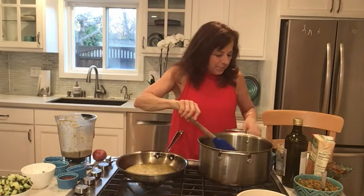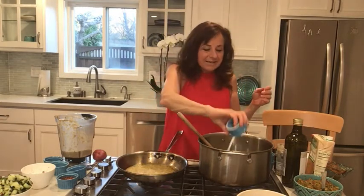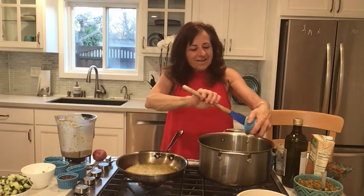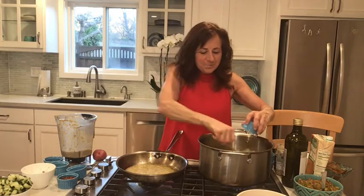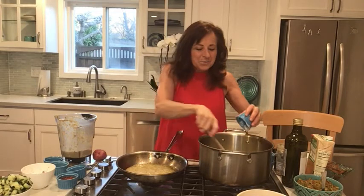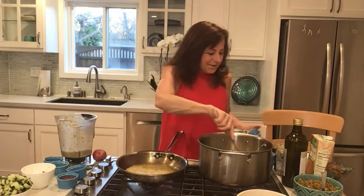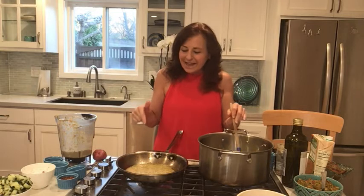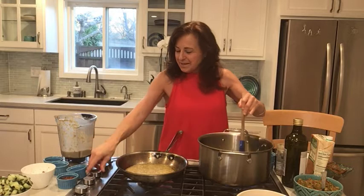I wish you were here to really experience the smells because they are delicious. So I'm just going to stir this and let it cook. And the last ingredient that we put in is just a little coconut milk — yummy and delicious. So we've got all that going. I'm going to check on my dosha because I don't want it to burn. They only need a couple minutes to really cook up, so you need to keep an eye on it. I like the ones made in a pan a little bit better, so I'm making it for you in the pan.